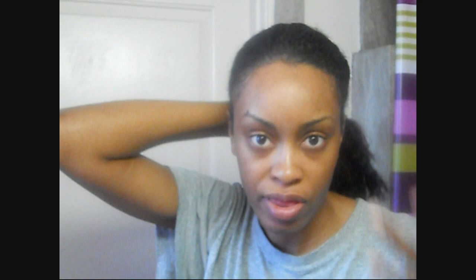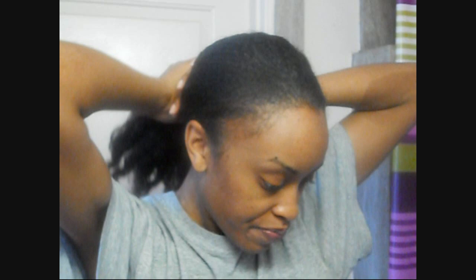Depending on how long your hair is, you might have to do a higher ponytail. I like to do a low ponytail just because the lower the hair is, the more likely it is that you'll be able to show more of your length, whatever that is. So you just smooth the hair back into a ponytail and hold it with a ponytail holder.